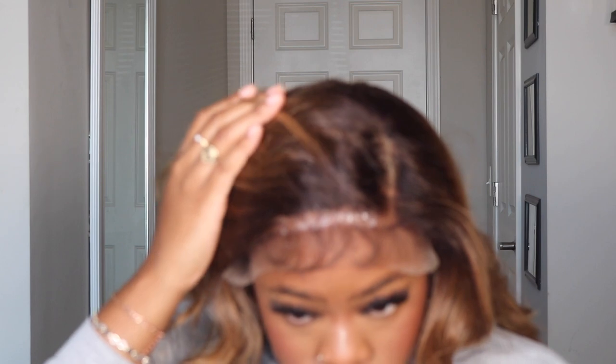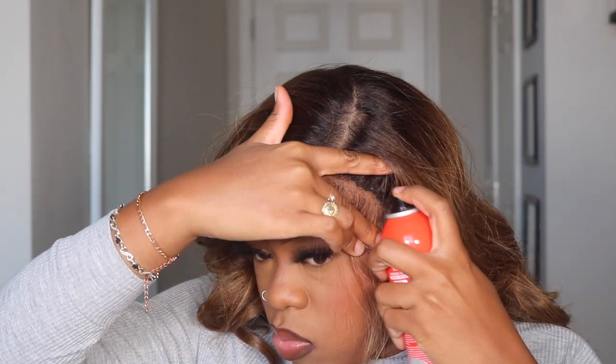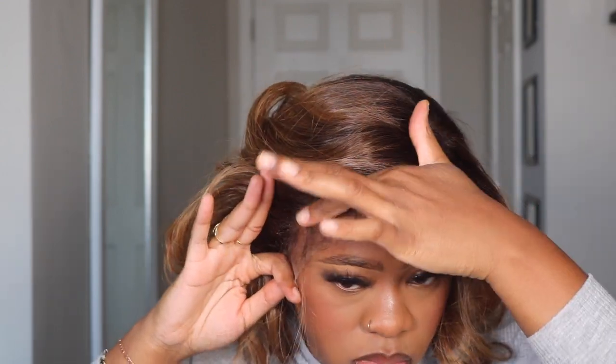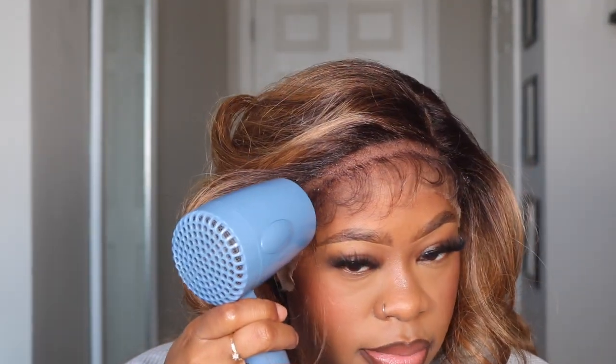I'm going to use this Even Lace Bond adhesive spray. They do have other ones — one in the yellow container and one in the black container — I have all of them, but I'm going to use this one today. Do you see how you see nothing but scalp in between the hairline and the baby hairs? What I did to install it: I kept them both separate, sprayed the adhesive spray right there on that empty area, then went in front of the baby hairs and cut the lace off. The way they did this makes it super easy to lay your baby hairs. They also added a great amount of baby hairs — not too thick or too thin — you can work with it just how it is.